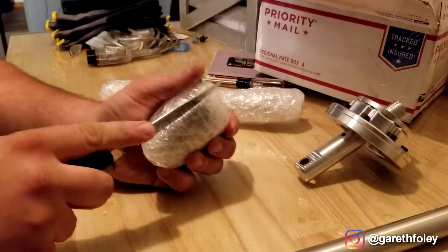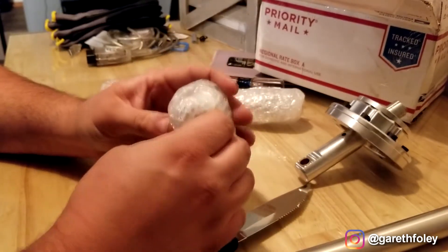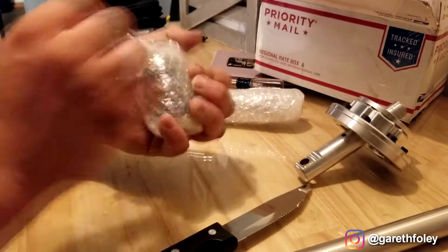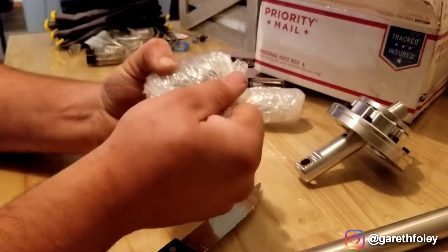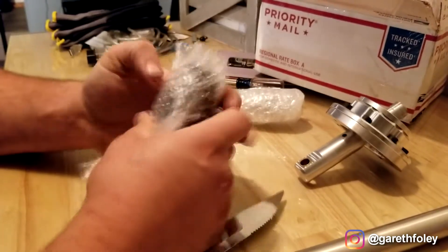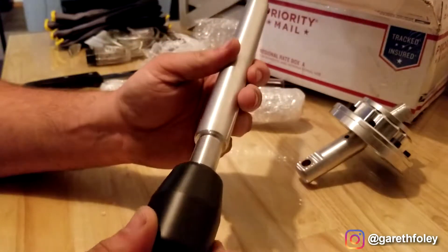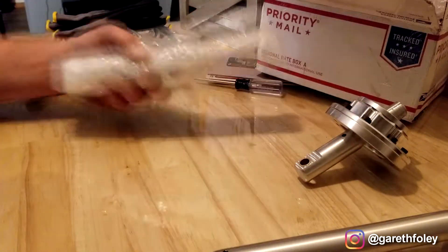I assume this is the shift lever handle. I went with the Delrin option — I didn't go with the inlay for the shift pattern, didn't find that necessary. The car might sit out in the sun for long periods so I don't need the handle getting any hotter. They have an option for aluminum, but the problem with aluminum is it will get hot over time. This is a really nice, well-machined Delrin piece. It's threaded and just threads on like so.